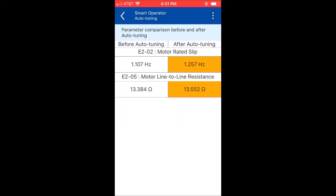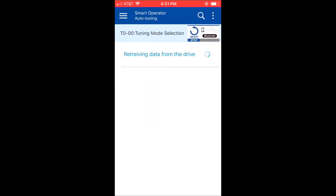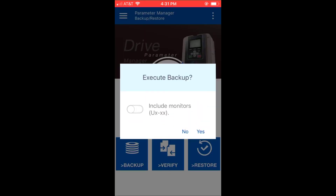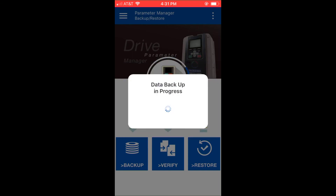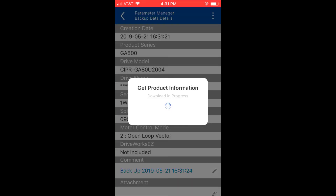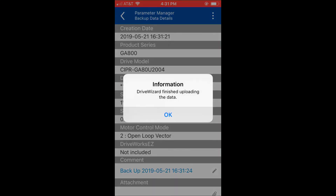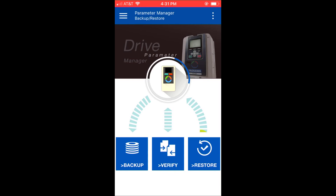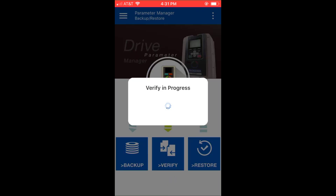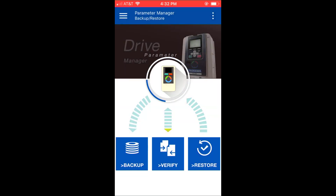From there I can save these parameters, and I'll show you how to upload these to the cloud. Navigating through the smart operator menu, select Manage Parameters and you have the option to backup, verify, and restore. I'm going to go ahead and back up those parameters that we changed — those are going to be saved in the Yaskawa Drive Cloud now, so they can be restored at any time in the future without a parameter file, a laptop, a cable, or a manual. And the application is free, as is registration on the Yaskawa Drive Cloud, offering a convenient way to backup and restore parameters without using a laptop and the necessary drive software.